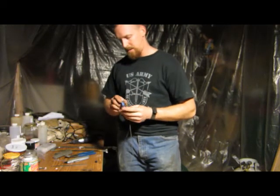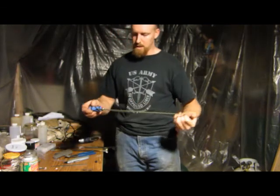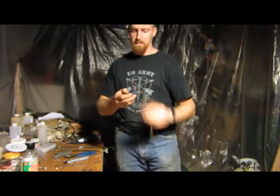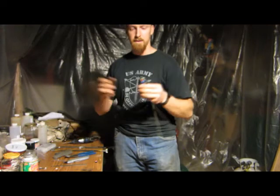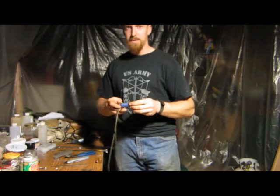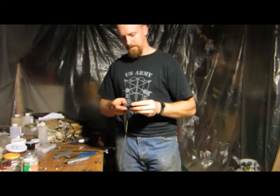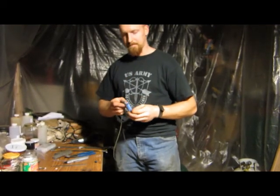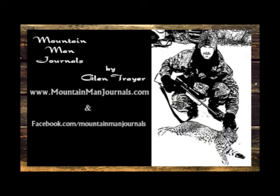I just thought I'd share this with you. Hopefully you enjoyed it and got something out of it. Maybe somebody can take this and expand and go from there. I guess with that being said, take care, God bless, and we'll see you on the next one.